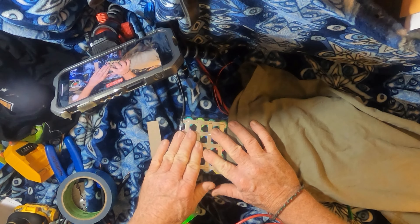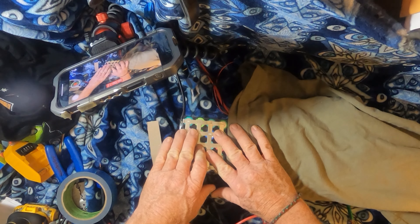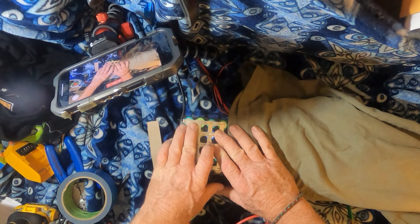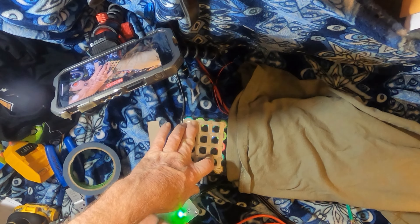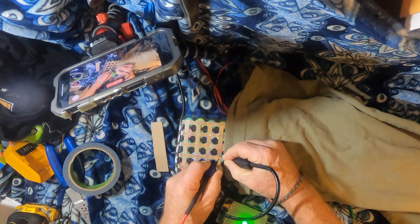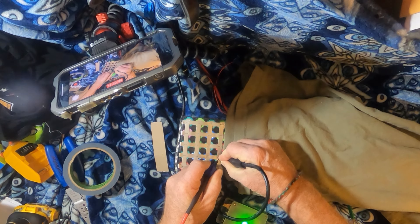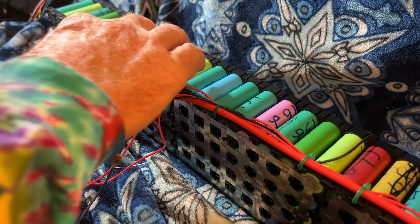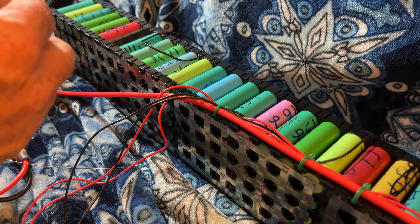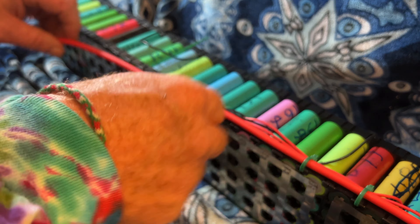This is the last piece of tabbing I have to weld on — it's already got the power lead coming off of it. Here I'm installing the battery management system, a very important feature for safety and lithium operation.